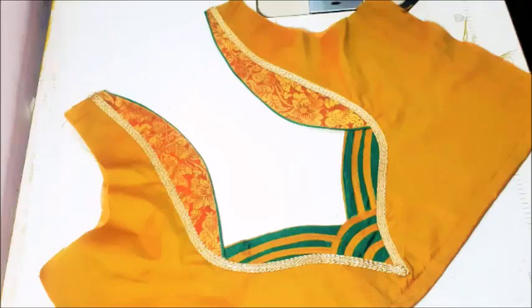Welcome to my channel. Today in this video I'm going to teach you how to make this beautiful designer blouse.